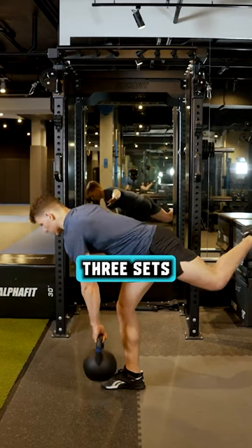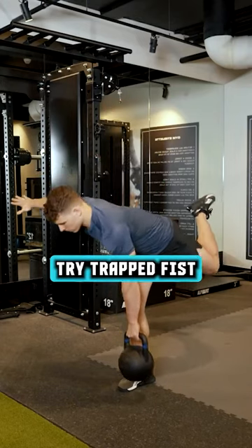Single leg deadlift. Three sets, 12 to 15 reps. For your active rest, try trapped fist.